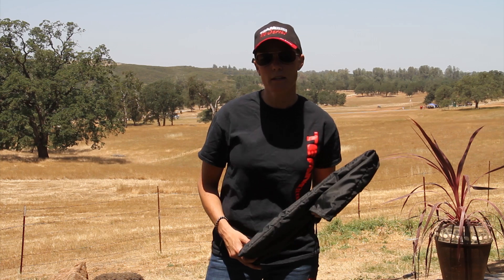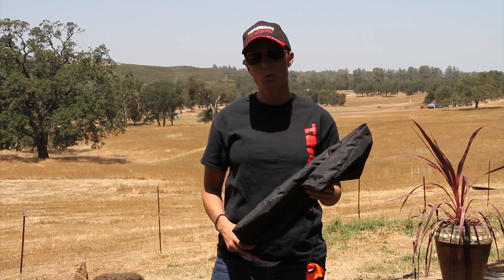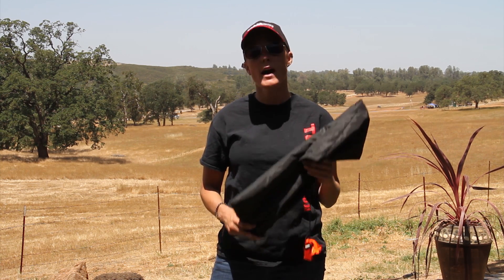Hi everyone, it's Heidi from Blackhawk here. With today's video series we're going to show you how to assemble a Kestrel frame.